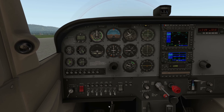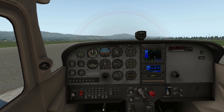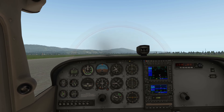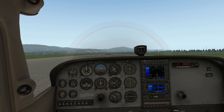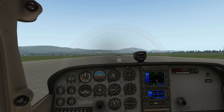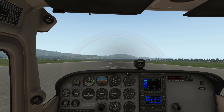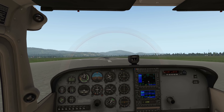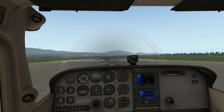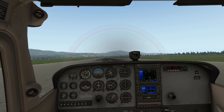We can throw the navigation lights on and apply the toe brakes, then remove the park brake. Now we're ready to throttle up — releasing the toe brakes and this aircraft is ready to fly. So that is my very fast engine start from cold in the Cessna 172.